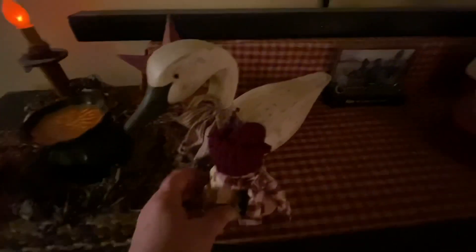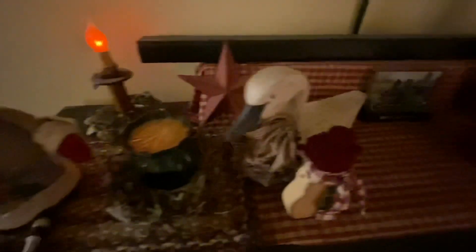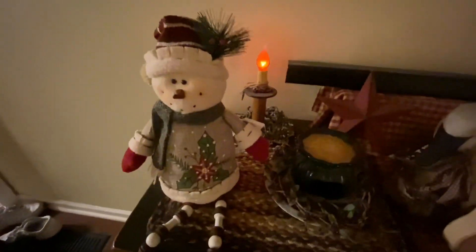This cute little snowman — he's made of wood and got a bell on his hat. He's cute. And then I have this little guy and he's got little hanging legs made out of little wood beads. So that is my little Christmas decorations.